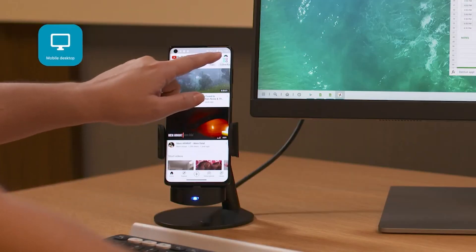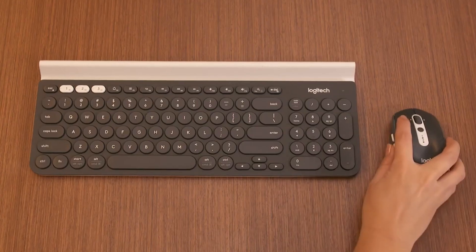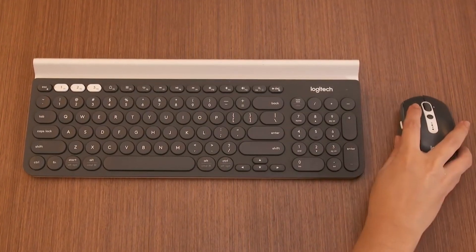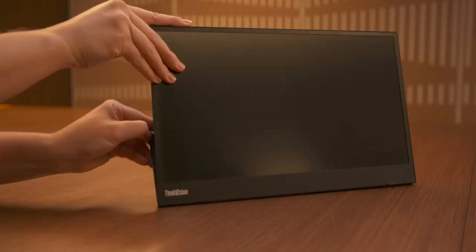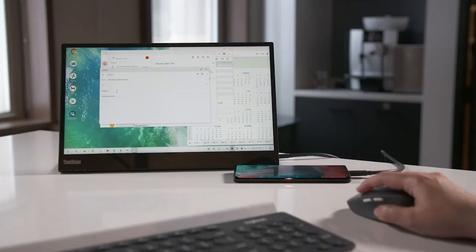You can mirror your phone, allowing you to see notifications and respond to messages without having to pick up your phone. You can also stream apps directly, scrolling through Instagram or Facebook in a windowed section of your desktop as if you were using the app on your phone.